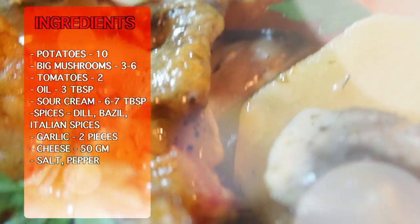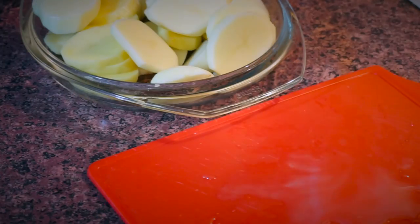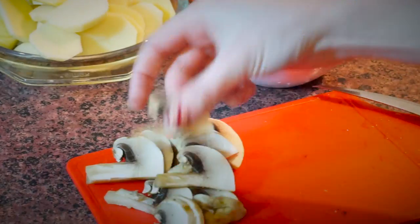The list of ingredients I will be using for this dish you can find on your screen. Let's start with making potato rounds, slices of mushrooms, and tomato slices.